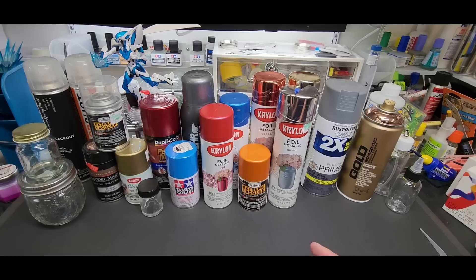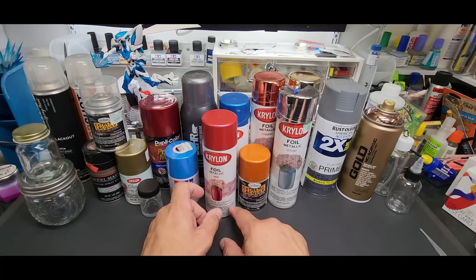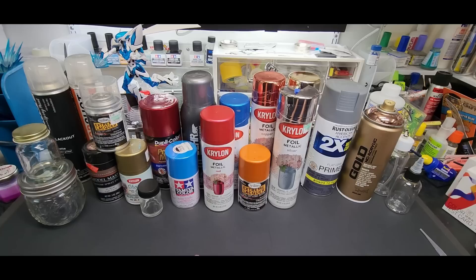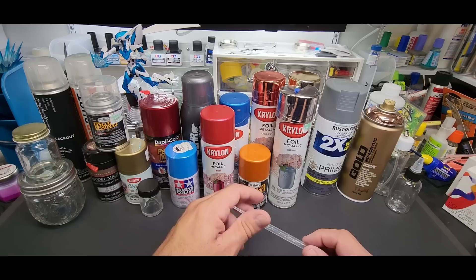On my Patreon — you'll see a link below if you want to join — I answer questions directly and will do a video for whatever they're asking. In this case I was asked: can I decant certain paints? They asked about the foil paints. I did it, decanted it, showed them on video, the results were great, but after that I said I'm going to figure out how to do this better.